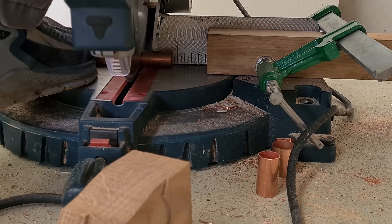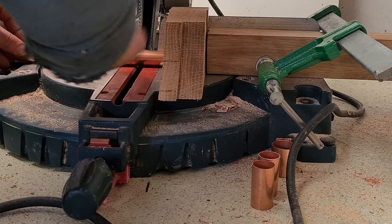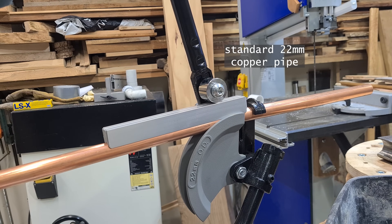Of course all this cutting could be done by hand, but having a stop block and a mitre saw with a multi-material blade sure does make it easier. It's tough stuff, not only the bend.